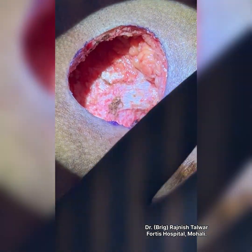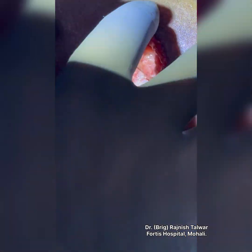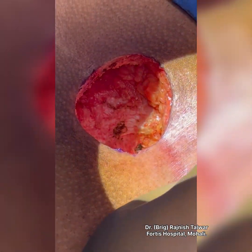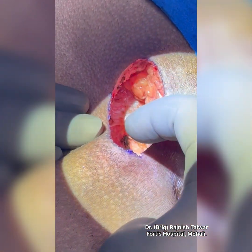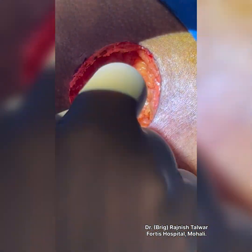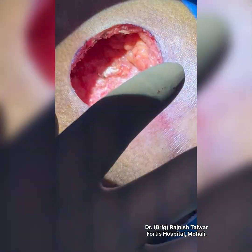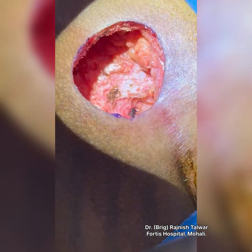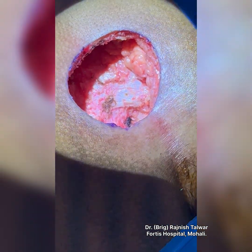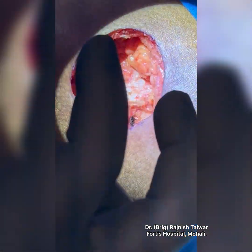The first prerequisite was not to operate in an acute stage. Second, to make the excision in a way that the midline is shifted. Third, the excision has to be absolutely complete — nowhere should the ink spill, and the entire region needs to be removed, just like a cancer surgery. Being an oncosurgeon, I have special interest in pilonidal sinus because it requires an oncological radical excision.